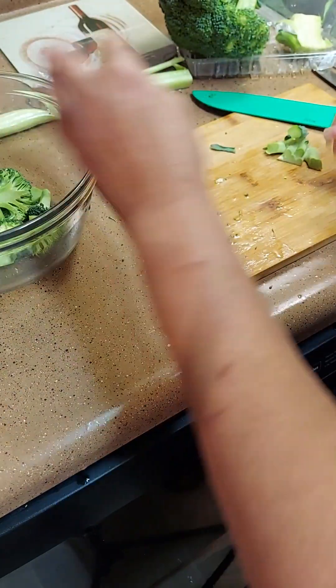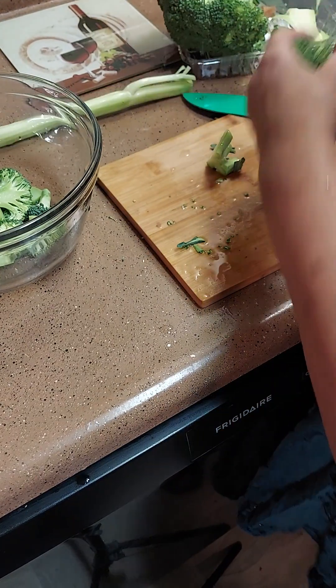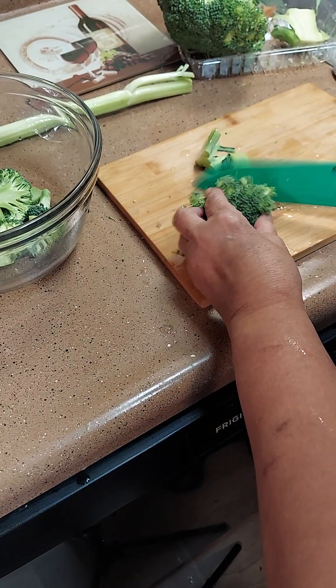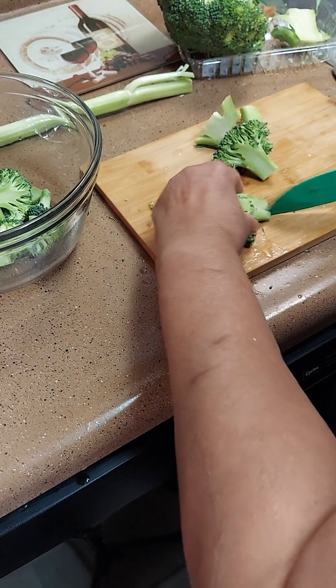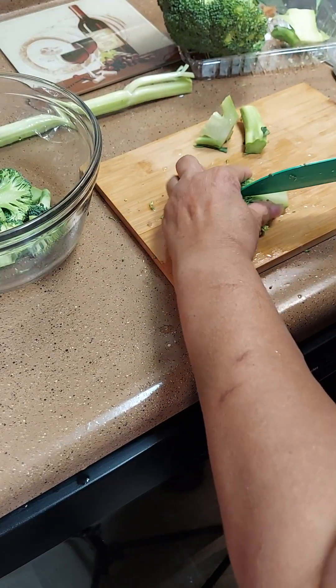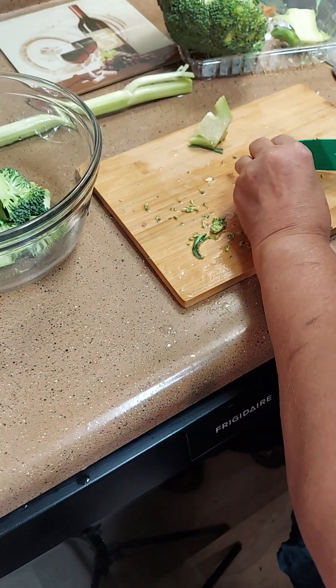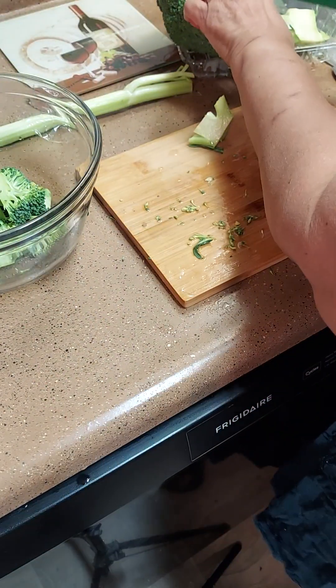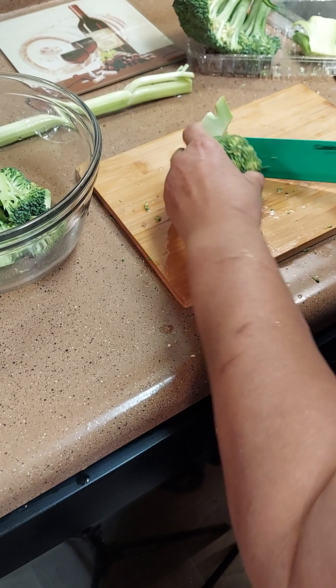We're gonna cook it till it gets tender and then we're gonna add our chicken broth. I'm not gonna cook all this broccoli — I'm gonna save some for later in the week because I got another recipe I want to use it for. Broccoli does not stay long, so we'll probably do something with it tomorrow.